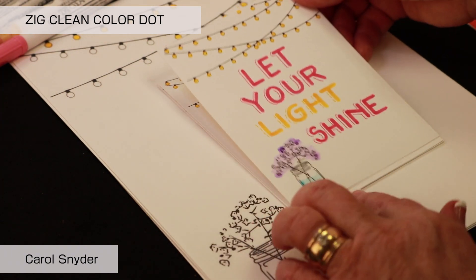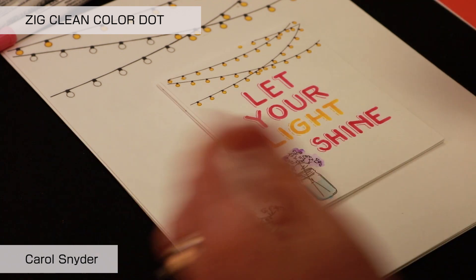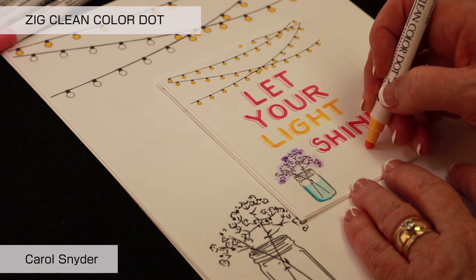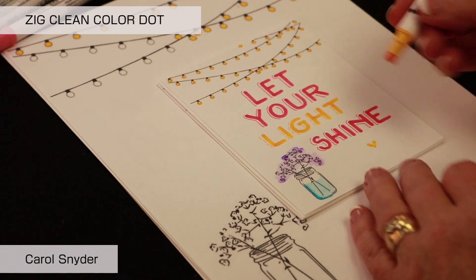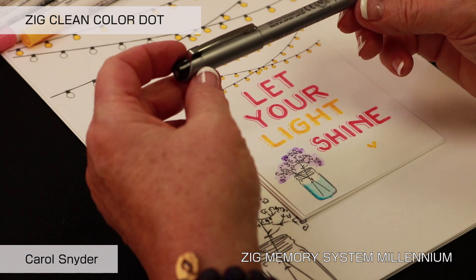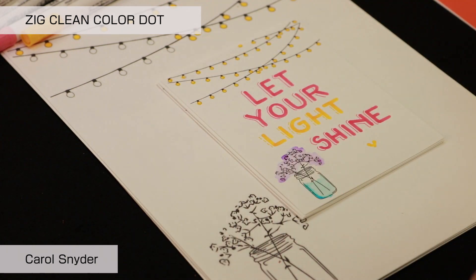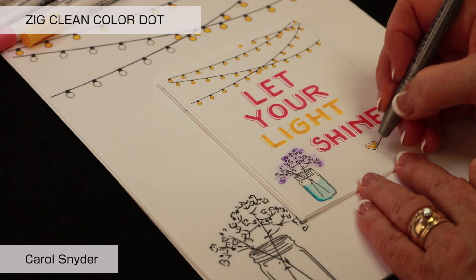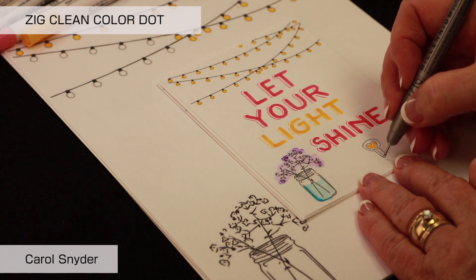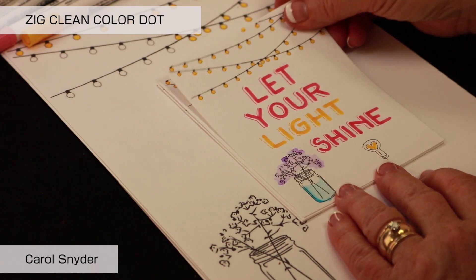Because I love light bulbs — they're a sign of an idea or a creative thing — one of the fun things you can do with the Clean Color Dot is push it then pull it to make perfect little hearts. Another pen we're going to use is the Zig Millennium, which you can use with watercolor because it is pigment-based, just like the Clean Color Dot. I'm going to create around the outside edge so we can let our light shine with our cute little light bulb.